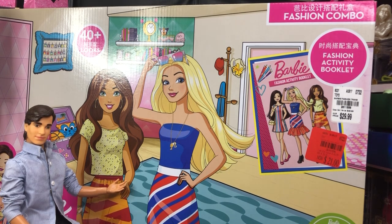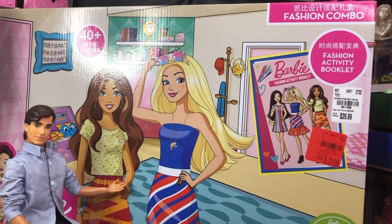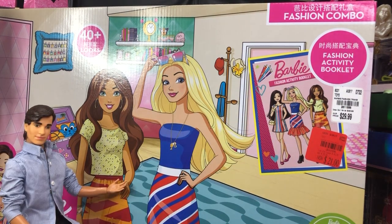I picked it up at Tuesday Morning — I got it on sale. It's got a comparable value of $50, and I picked it up at 10% off of that because the Tuesday Morning I went to was going out of business, so it wound up being about $20 after tax. With 40 plus looks, we're going to see how it looks.